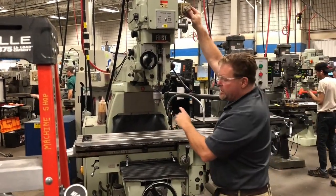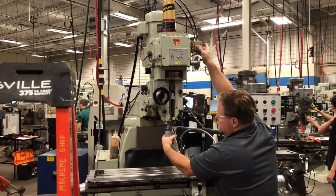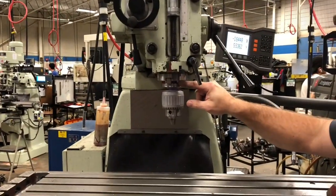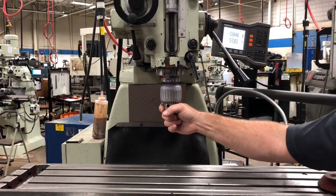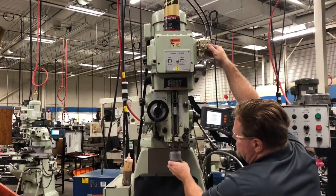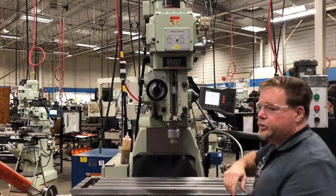Perfect every time. Now this is what's going to happen if the keys don't align — the taper is not seated and the tool will jiggle back and forth, which gives you a very poor cut. So we don't ever want to do that. Take it out, put it in slowly, and we're good to go.